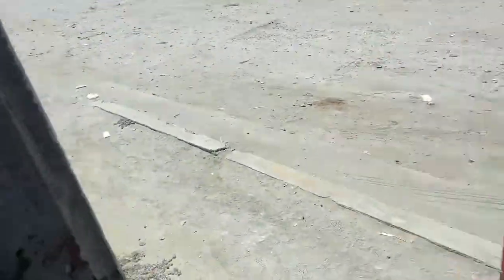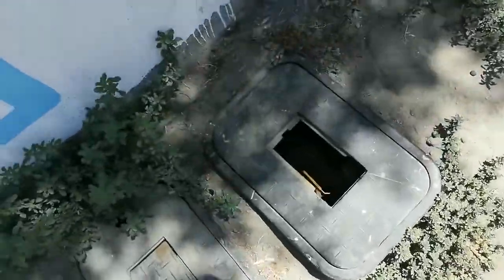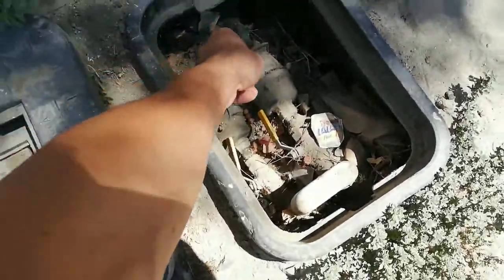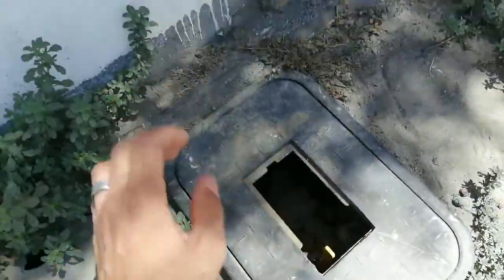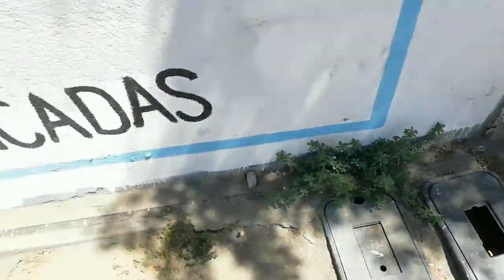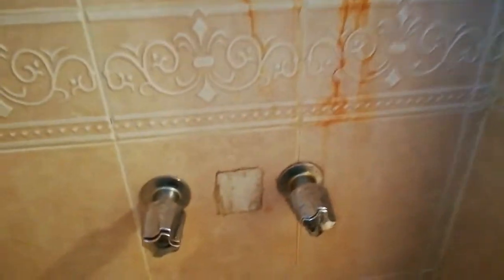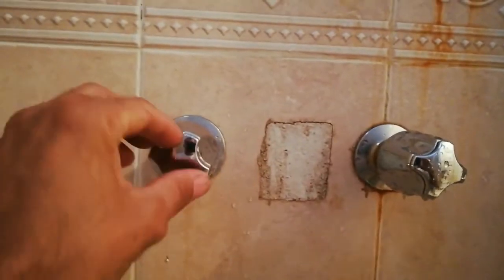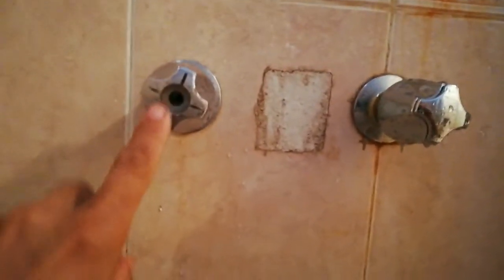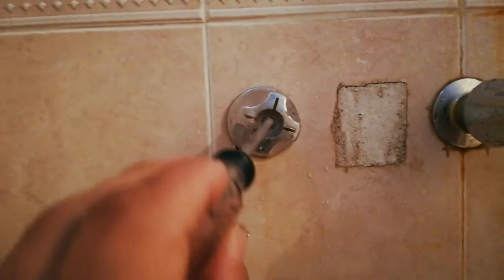The first thing you want to do is go outside, find your main water valve, and shut it off. Then come back inside. Depending on what kind of valve you have — in this case I have this type — take the little cup off the top, and inside there will be a screw, most likely a star or flat screwdriver head. Take that off.